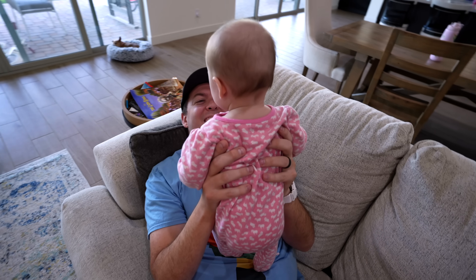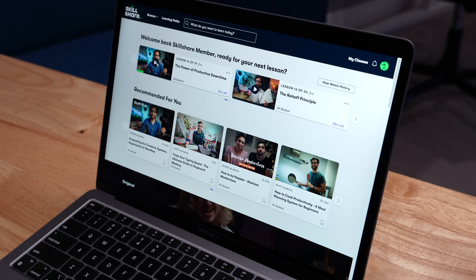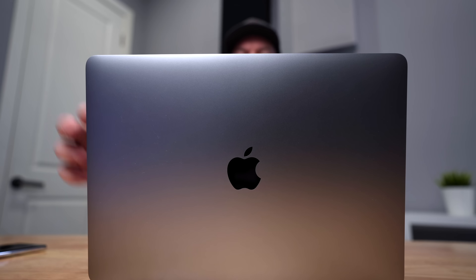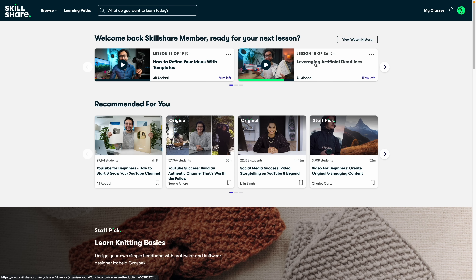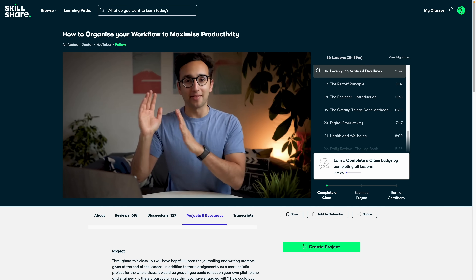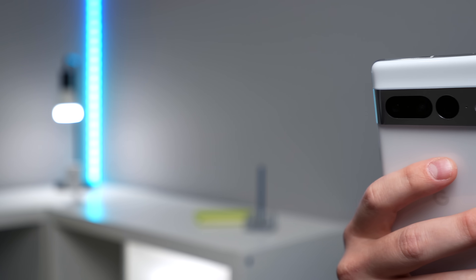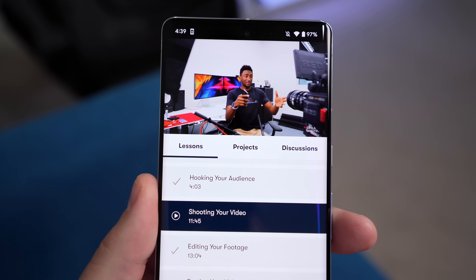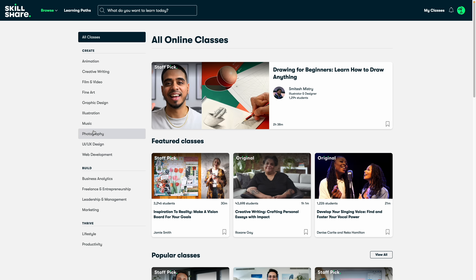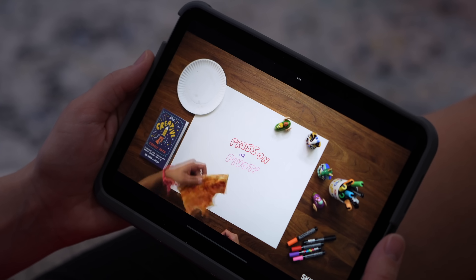Today's video is sponsored by Skillshare. Lately, Ali and I have been trying to juggle three kids and running a YouTube channel, so we're using less social media. Instead, we've been taking Skillshare courses. It's been so much better because we actually feel energized to work after watching it. One of my goals is to work faster so I can make more videos and have extra family time, so I'm taking a few Ali Abdaal courses on productivity — so much great stuff in there, like deadlines and motivation. There's this section about the motivation myth, and it was a light bulb moment for me. They have classes on everything from business to web development to art, and I even took one from MKBHD about making YouTube videos. Whatever your goals are, Skillshare is a great place to start. The first thousand people to use my link will get a one-month free trial. Thanks to Skillshare for sponsoring this video.